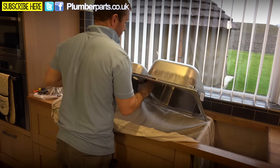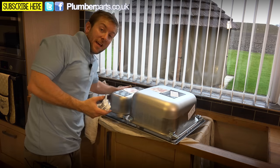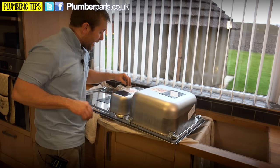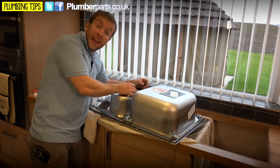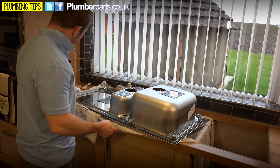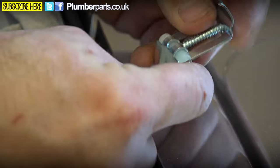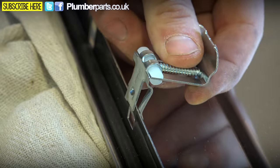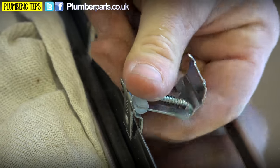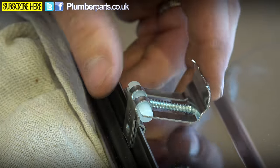The next part of the job is to prepare the new one for going in. Don't just bang your new sink in there straight away — nothing good ever came out of rushing. As you can see, we've already got our clamps nicely fitted on here. All you need to do is make sure your clamps are on the inside like that — just pop that down into the slot and you feel a nice little firm click. And that's in the right position.